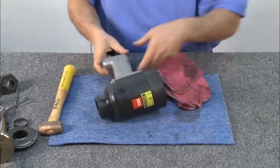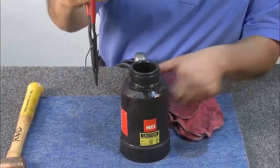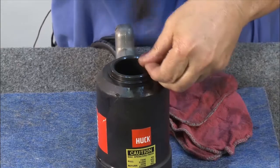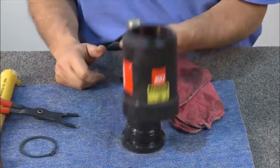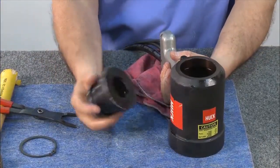To remove the adapter, set the tool upright and insert a pair of TruArc pliers into the TruArc ring. Squeeze and lift the ring off the adapter. Lift the cylinder and you'll see that the adapter has been removed. Now the tool is fully disassembled.